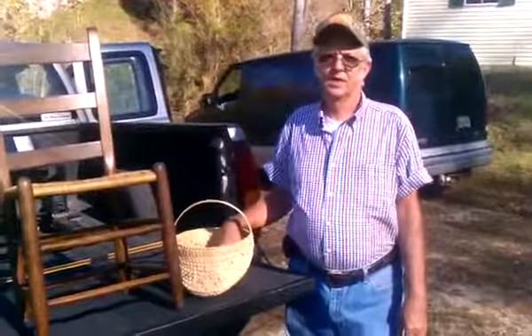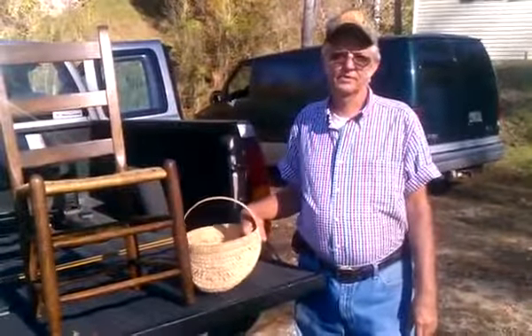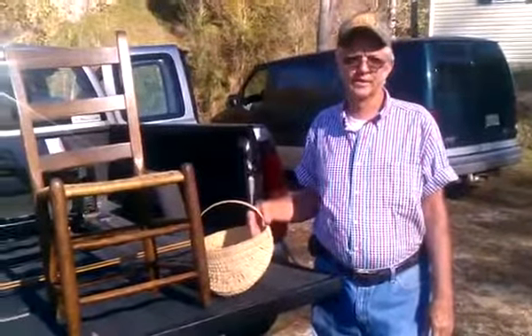Hi, my name's Lester Wilson. I'm going to tell you a little bit about Lost Ark. There's not too many people doing this right now — I know two people, me and one more, that does it.